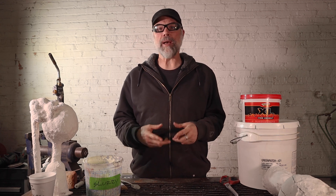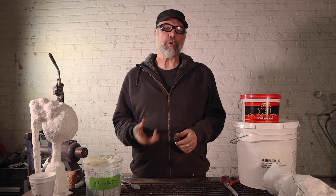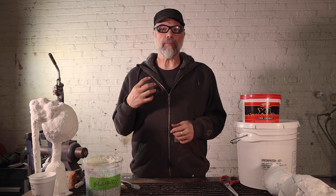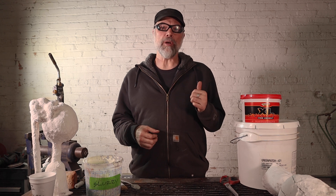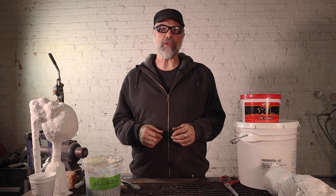Once you realize you have a cracked shell, how do you fix it? There are a variety of methods and approaches. The three I'm going to talk about this evening are using slurry — the slurry that you already dipped your ceramic shell with — as well as a variety of refractory mortars and cements. Everything has its pros and cons, and we'll talk about those as we get into this video.